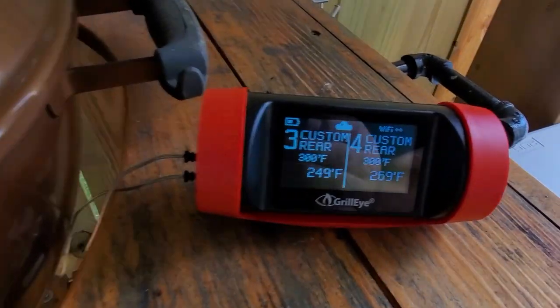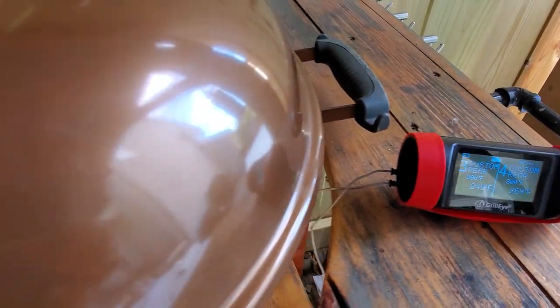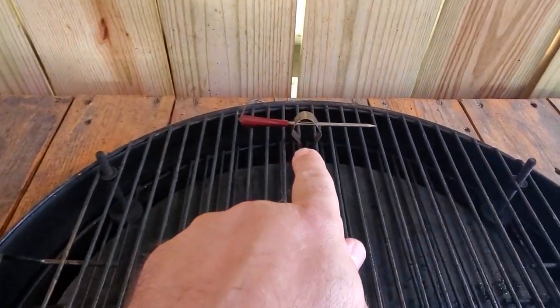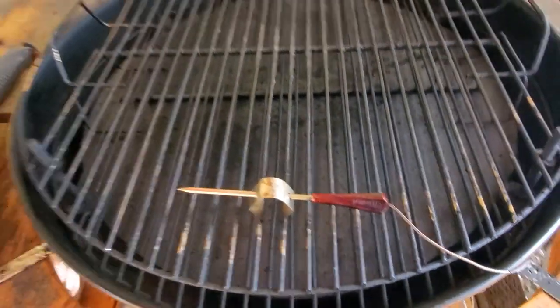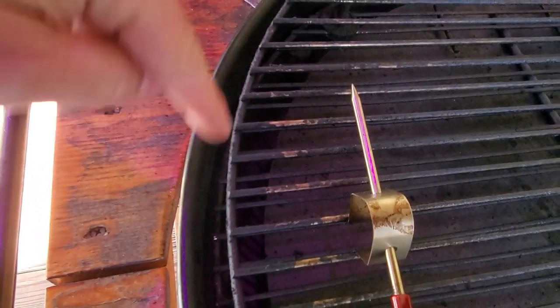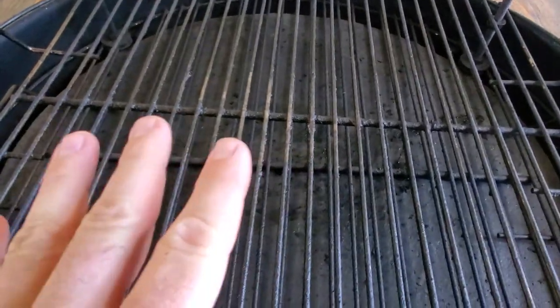On the GrillEye probe — Probe 3 is sitting right here in the front and Probe 4 is back there in the rear. I have one facing this way and one facing that way, just to get an all-around read on the temps. I kind of want to focus on the plate here. This diffuser plate is a half-inch thick — half-inch is really thick for a diffuser plate and it takes a while for it to heat up and the temperatures to even out. That's what I think is going on.